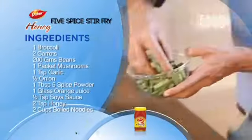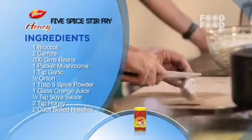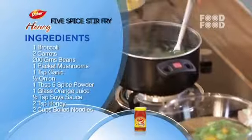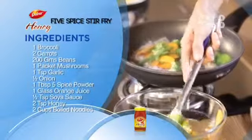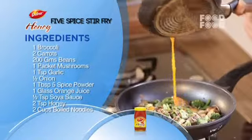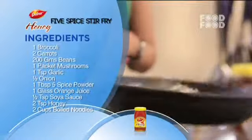Have a quick recap. First, blanch the broccoli, beans and carrots. Then reduce the orange juice in the other pan. Chop the button mushrooms and add the blanched vegetables. In the pan, add garlic and onion in olive oil. Add mushrooms and blanched vegetables, then add five spice powder. Add the reduced orange juice, soya sauce and honey. Finally, add pre-boiled noodles, toss and serve.